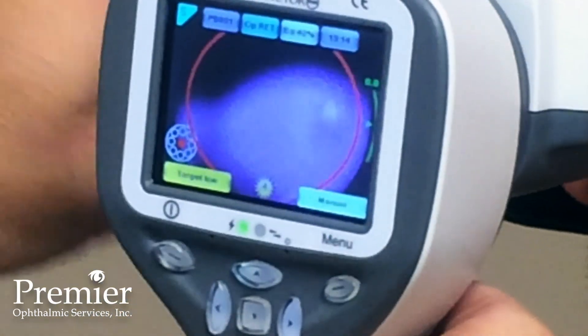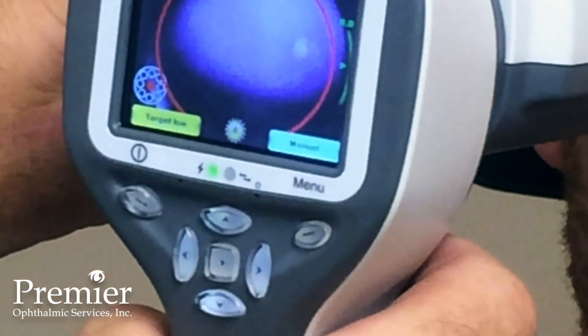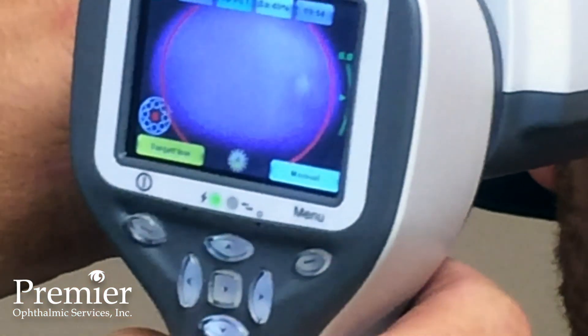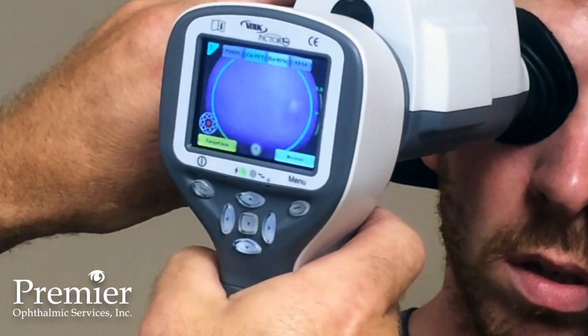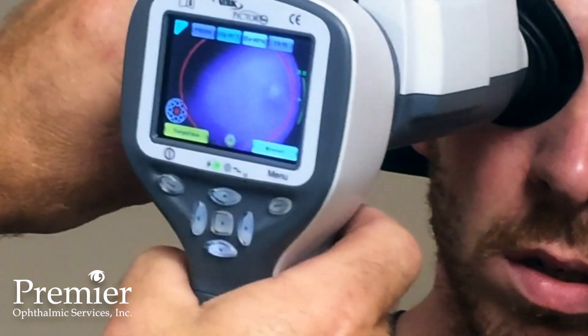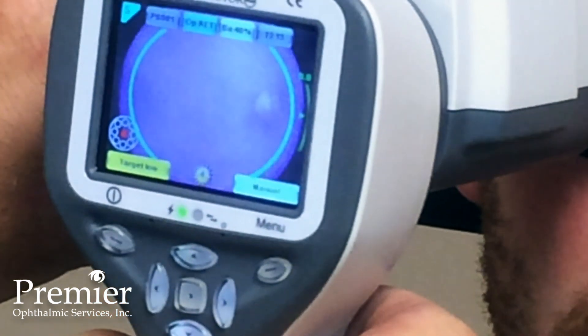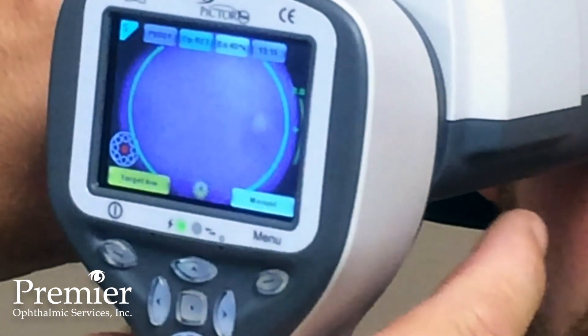Once I get the macula and the nerve area on the screen, by tilting up or down I can center it, and by pushing forward a little harder, the green circle appears. That means I'm in good position. So I realign and push a little harder.